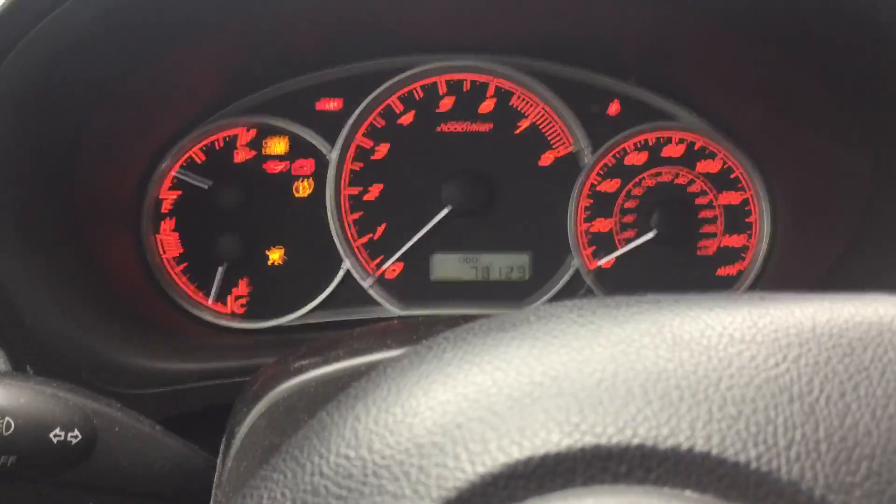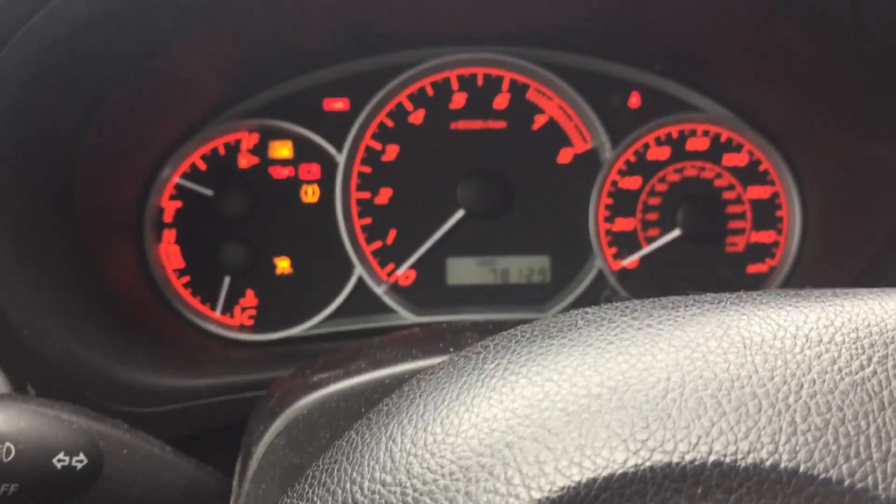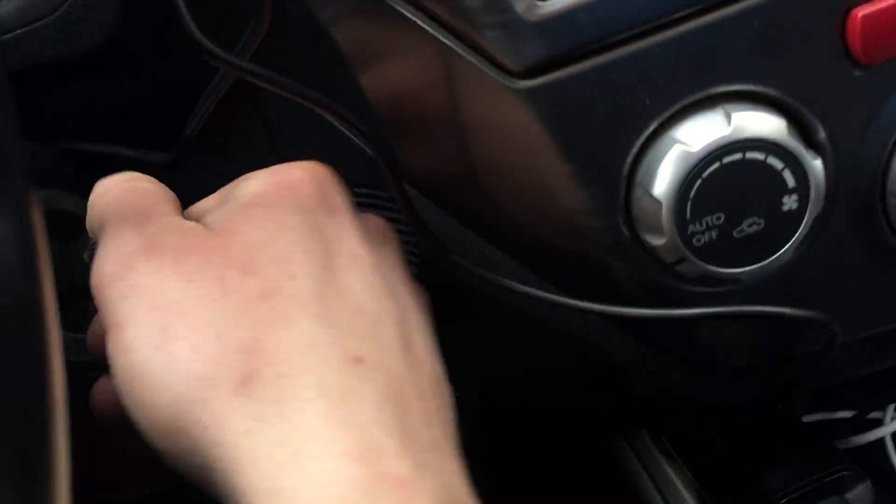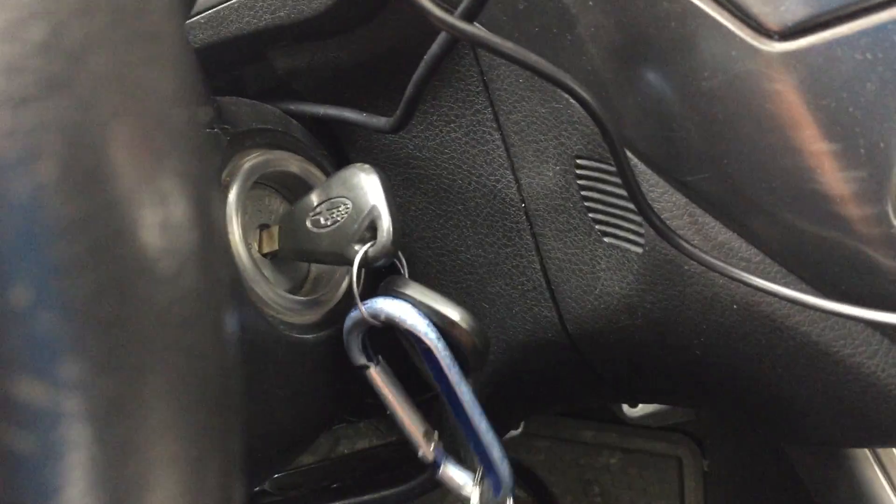I got a 2010 Subaru Impreza WRX. I'm going to show you how to disable the factory alarm. First you're going to get into the vehicle, shut all the doors, and put the key into the on position like so.